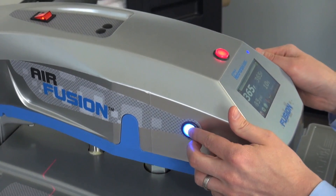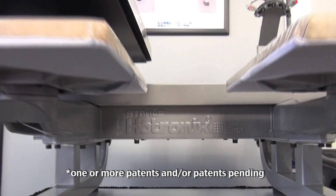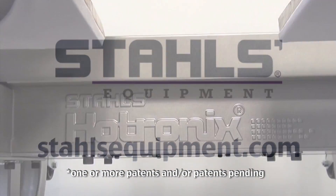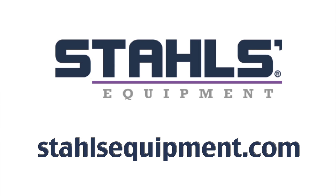The Hotronix Dual Air Fusion is a production-integrated heat printing system, proudly manufactured in the USA by the world's leading heat press manufacturer, Stahls Hotronix. To request more information, please visit StahlsEquipment.com.